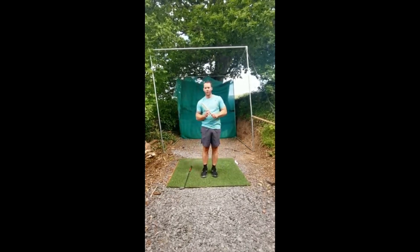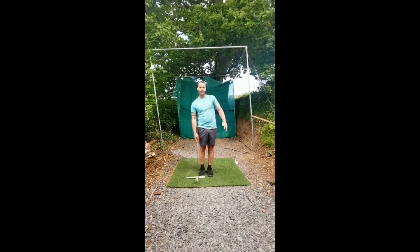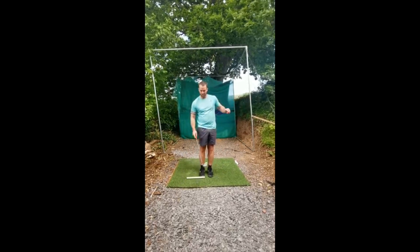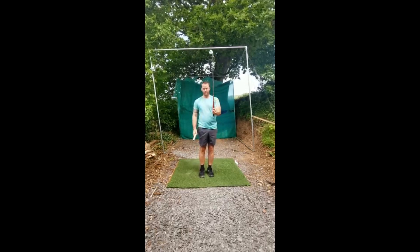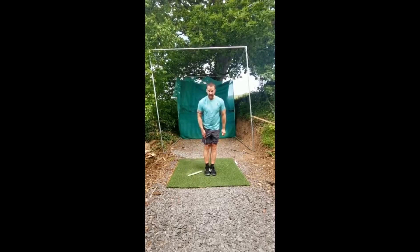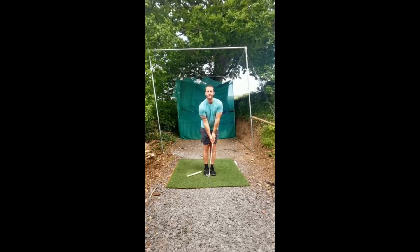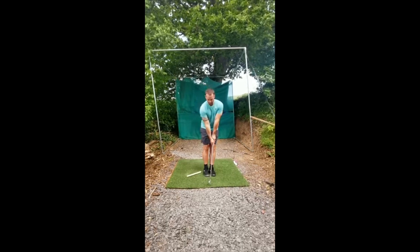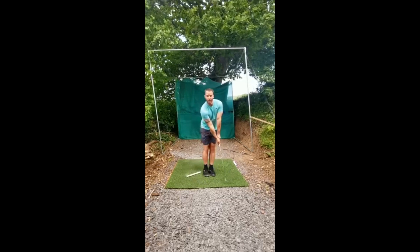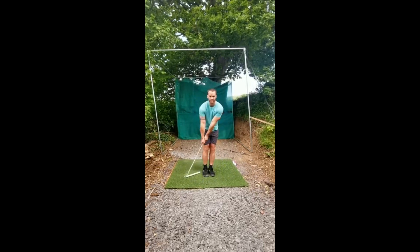We're now going to go through the chip shot. This is the shot we'd usually use when we're just off the green and all we're looking to do is pop the ball up over some rough and let it run out. I've got the golf club here and I've got the cling film. Starting with the golf club — feet together, grip low down, arms straight with the golf club pointing at the ground. You can see this forms a letter Y, the club and both arms forming a letter Y. Now I'm going to rock my shoulders back and forth, trying to brush the ground.